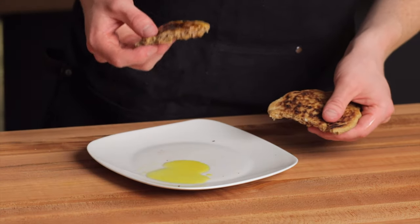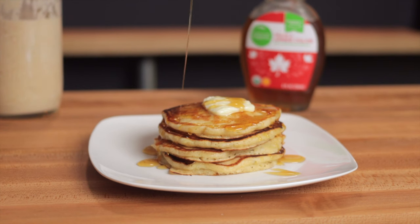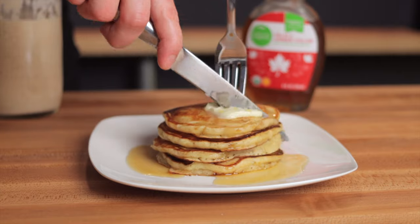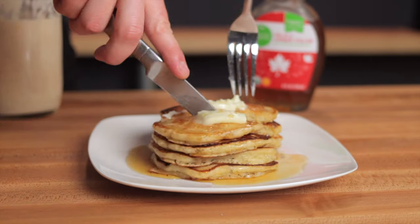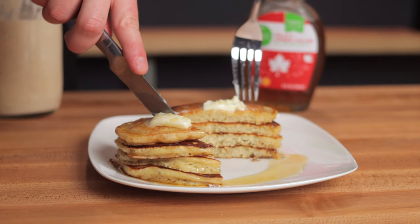Now next we're going to make some sourdough pancakes, which does take a bit of preparation but it's still very simple overall. And believe me when I say these pancakes are incredible — the slight tanginess and complexity from the sourdough starter just adds another element that's impossible to replicate in traditional pancakes.